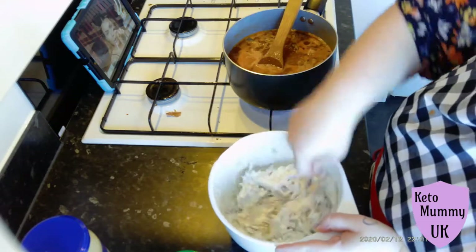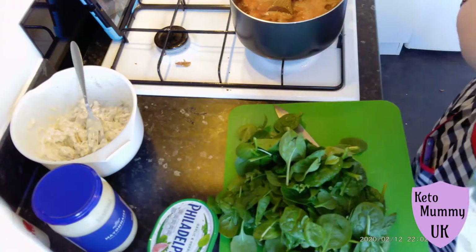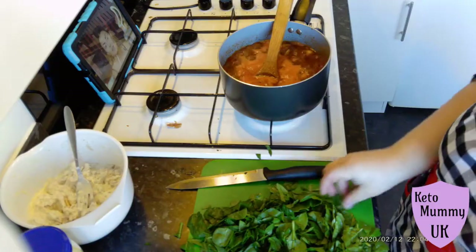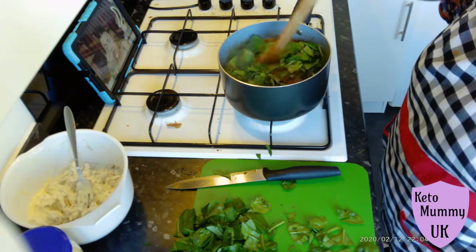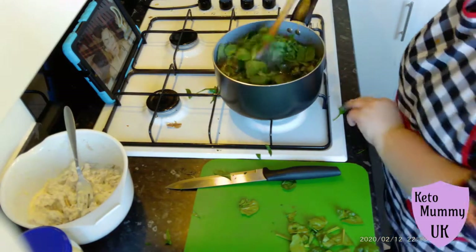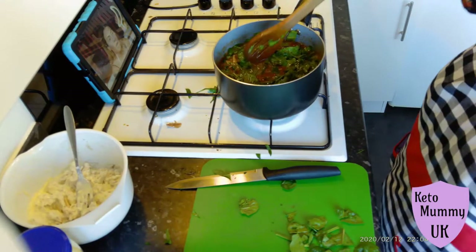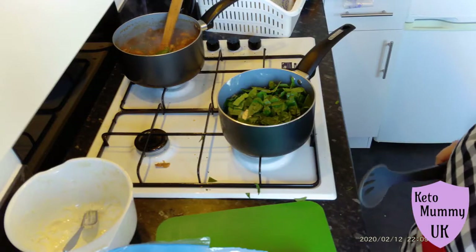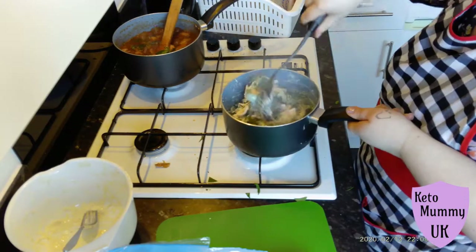Once that's all mixed well and the pan is starting to boil, I'm going to chop down my spinach. This is the worst way to chop spinach — don't do it, it doesn't work. It took me forever. If you're going to do it roughly like I did, do it in smaller batches because this took me literally ages and it really annoyed me. For the chicken mixture I ended up doing individual leaves, stacking them and slicing them that way, which was easier. I mixed the spinach into the bolognese and popped it to the back to carry on simmering whilst I heated up my chicken mixture and added spinach to that.